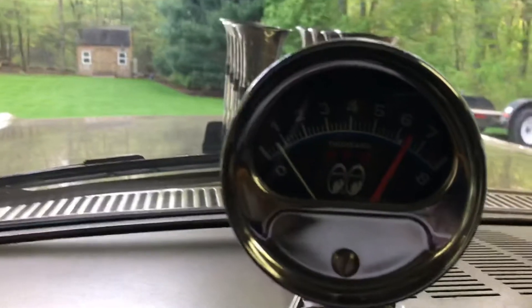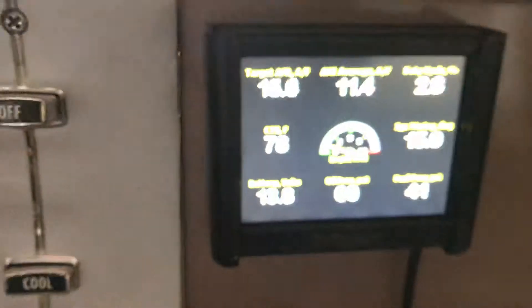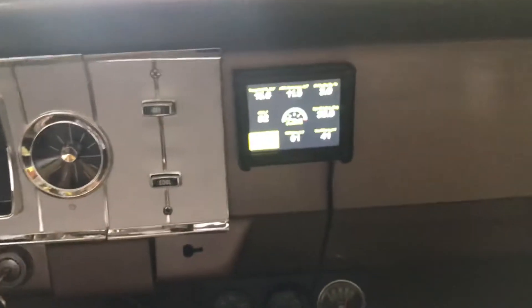There's no glove box, no radio — just a delete plate. Gas gauge works. Anyway, this is a nice cold start for you.